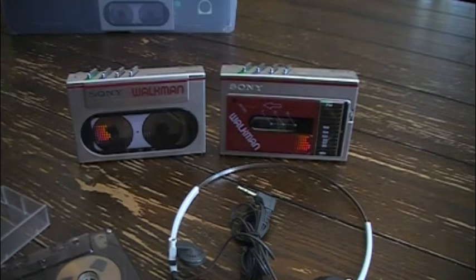So that's the Sony Walkman WM-10 and WM-F10, and the Sony MDR-W30 headphones. If you enjoyed the video please subscribe and leave comments below. Thank you for watching.